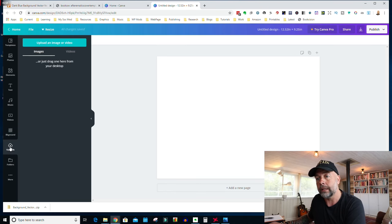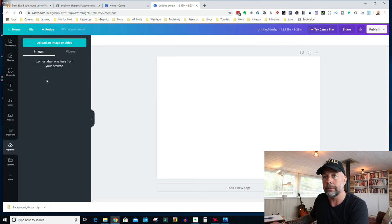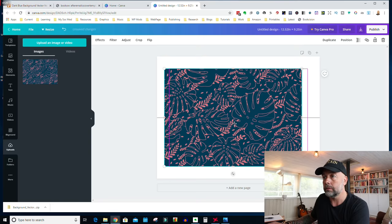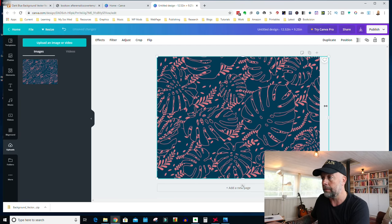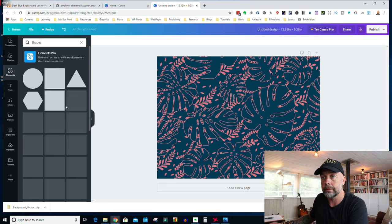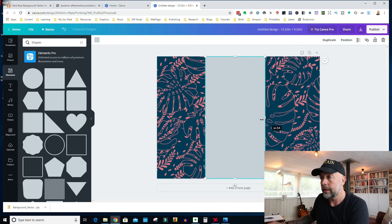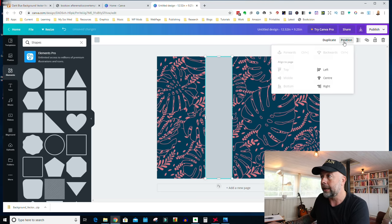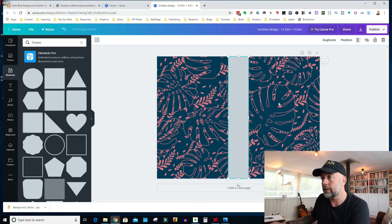I've downloaded our cover and I'm going back to Canva, clicking on Uploads, then going to my downloads folder and dragging our background into images. Then we drag that across to our cover template and expand it to fill the screen. Don't worry about the edges — that's fine, it won't get printed when we do our final download. Next, go to Shapes, select the box shape, and create a strip down the middle. Click on Position, then Center so it's nicely centered, and make it a little bit smaller.